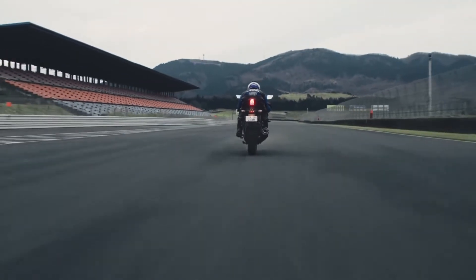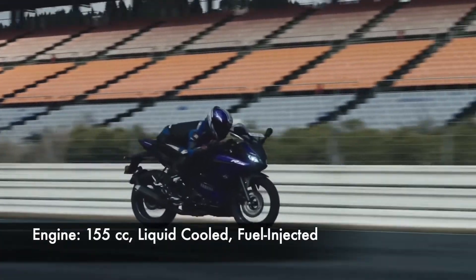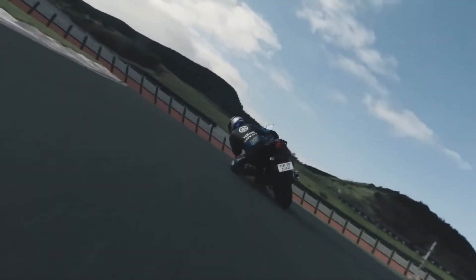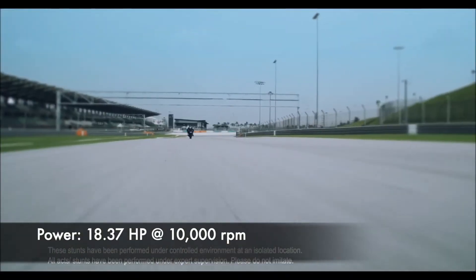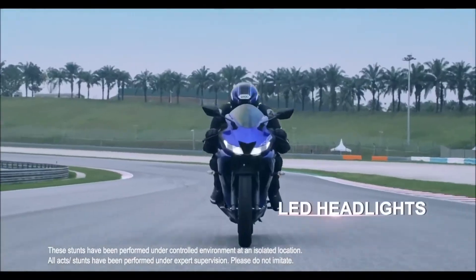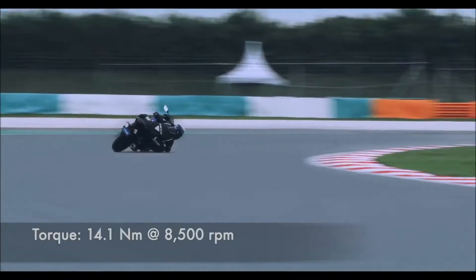The R15 is powered by a BS6 compliant 155cc liquid-cooled fuel-injected engine. This motor churns out 18.37 hp of maximum power at 10,000 rpm and 14.1 newton meters of peak torque at 8,500 rpm.